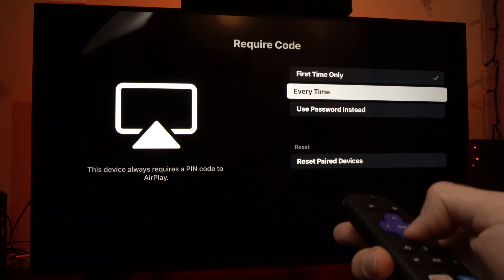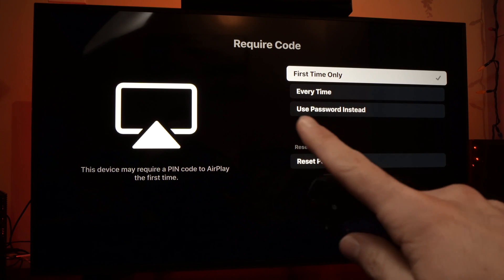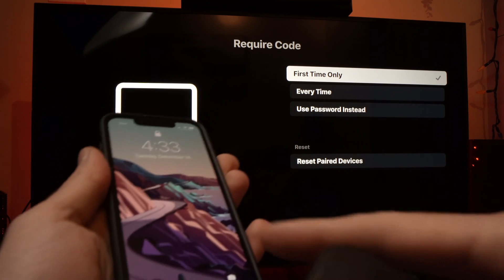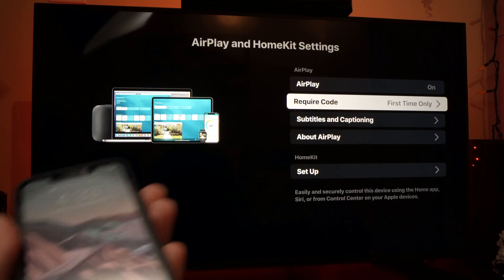Here you can select every time, first time only, this time, or use a password instead that you will decide. Let's leave it on first time only, because I don't want to enter a password every time. So go back now.